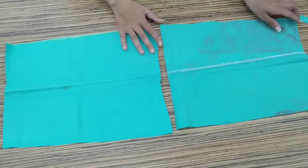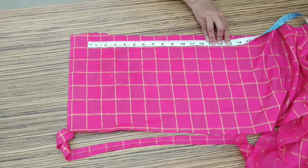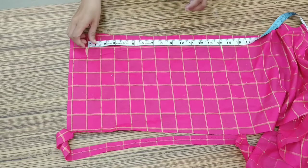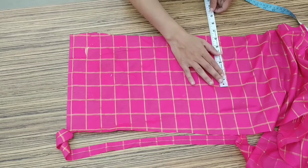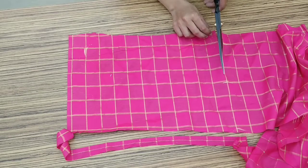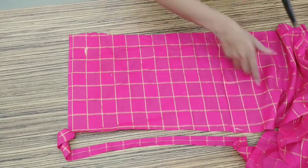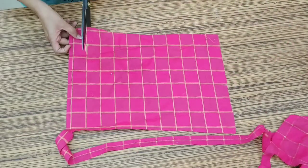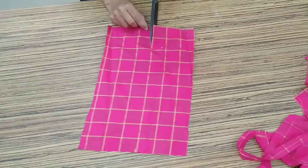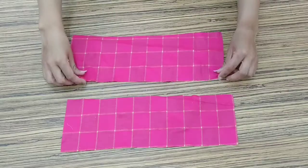Now I have this pink color leftover fabric. I am going to use this on the top of my bag. First of all, we will mark it 14 inches wide and 5 inches long. We will mark it properly and cut it properly. I need two strips like this.